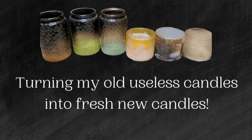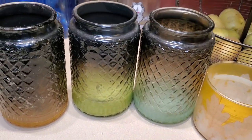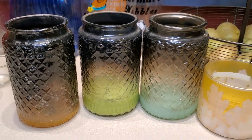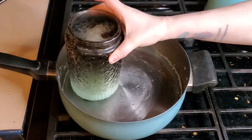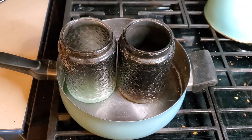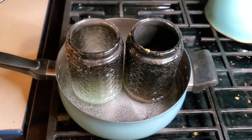Let's get this first batch started. These beginning candles we're going to work with are all ones that have been burnt down to the point that their wicks are basically no longer functioning, making them basically useless. We're going to start by putting them into a pot on the stove with about an inch to an inch and a half of cold water. It's important that you put the candles in while the water is cold so that you do not crack the glass — if the water is already hot, it will crack.